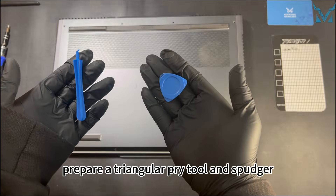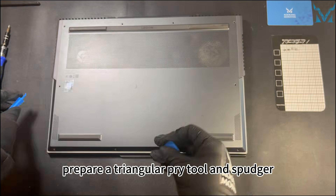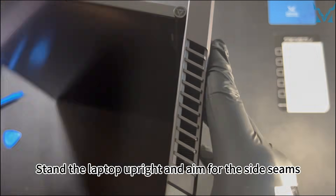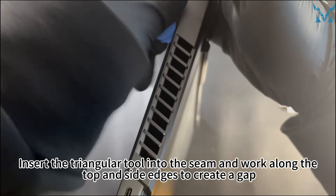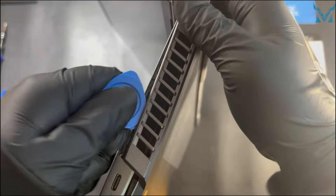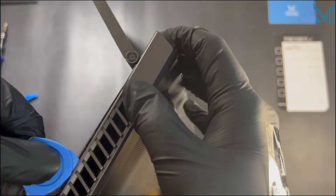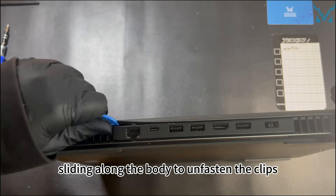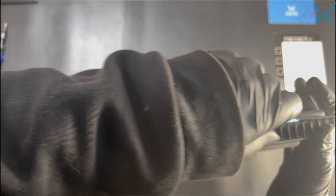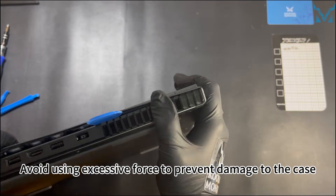To open the case, prepare a triangular pry tool and spudger. Stand the laptop upright and aim for the side seams. Insert the triangular tool into the seam and work along the top and side edges to create a gap. Repeat on the other side, sliding along the body to unfasten the clips. Avoid using excessive force to prevent damage to the case.